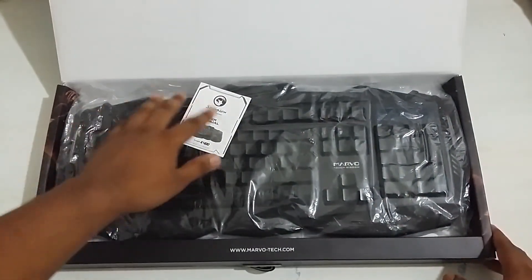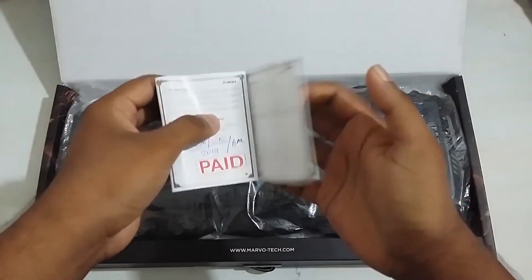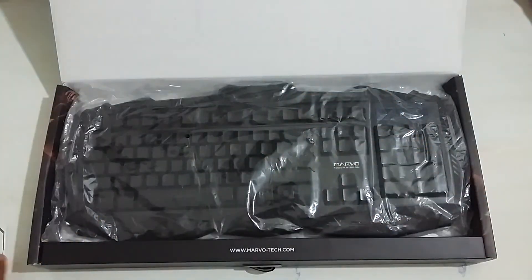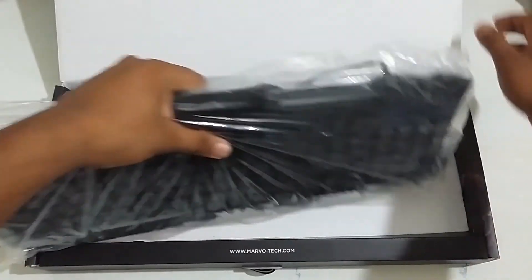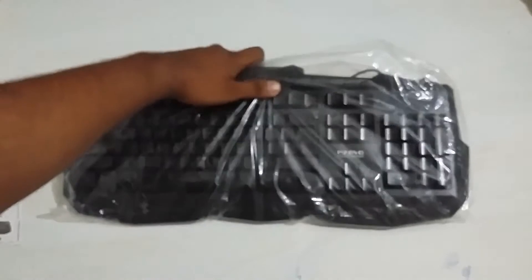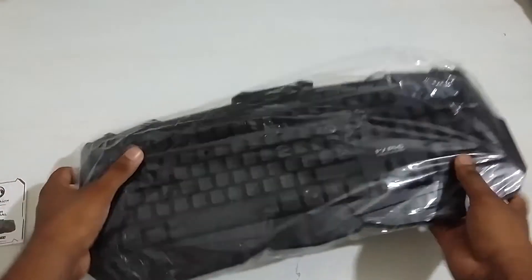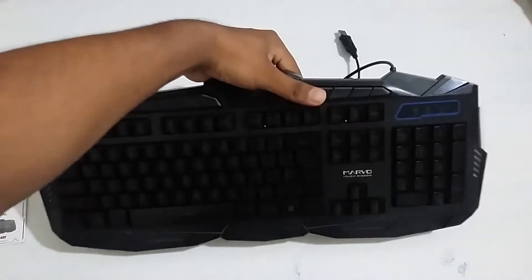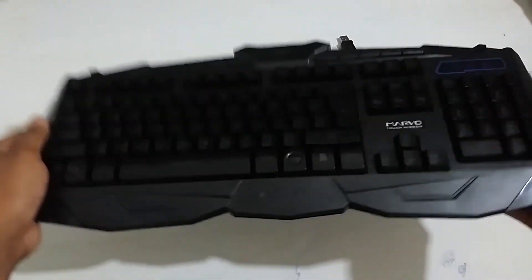This is the keyboard. This is the paper works. Let's go to the keyboard. This is the keyboard. This keyboard works very well.